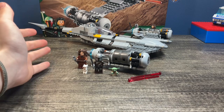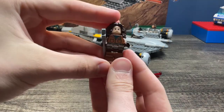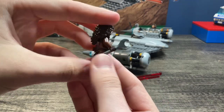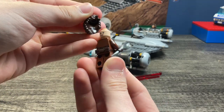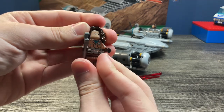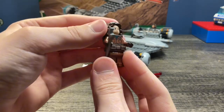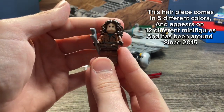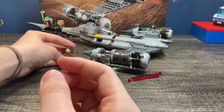All right guys, so here's the finished build. I really like it. You get four minifigures like I said in the intro. Peli Motto is a good detailed minifigure — she has back printing, a dual-sided head, and a hairpiece, which I'm not sure if we've seen before. It looks familiar, but I'm not sure if we've gotten this hairpiece yet before this set came out.